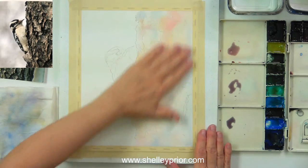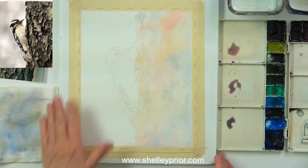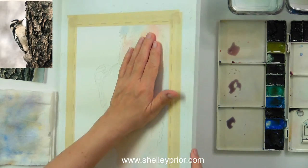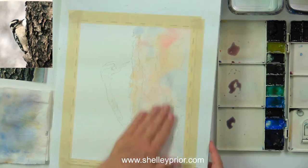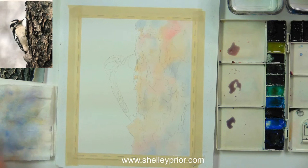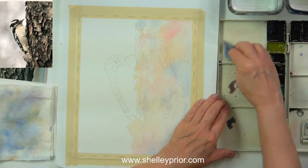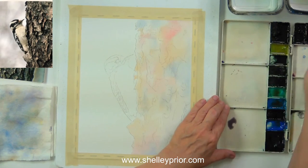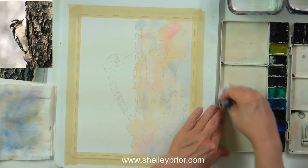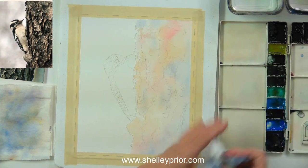Now that I have this dry — it's not 100% dry, I can still feel a little bit of bumpiness, but I know the paint's not going to move around on me. I've mixed up my puddle water into all the same color so I'll get rid of that and mix fresh.